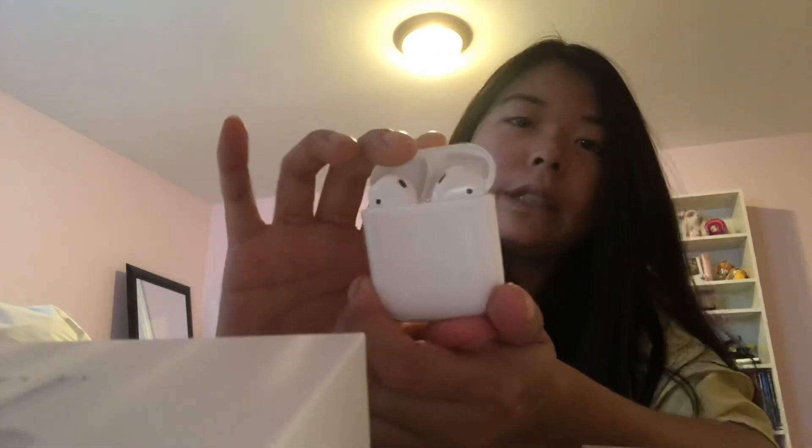The light is green so I'm going to try and pair this with my phone. I hope you guys enjoyed the unboxing and I'll see you guys next time, bye!